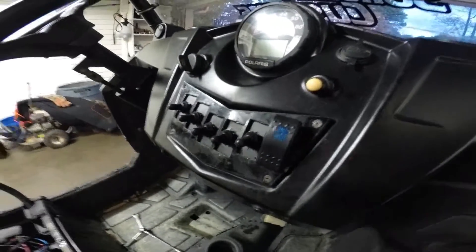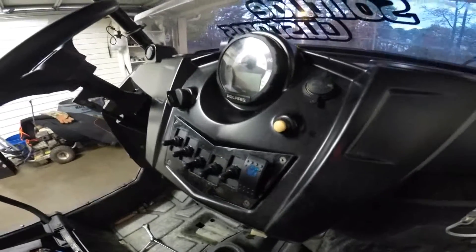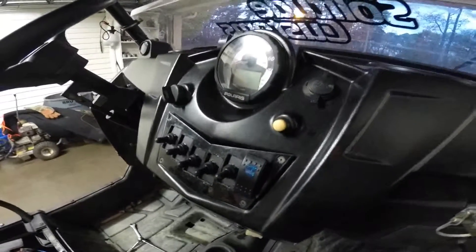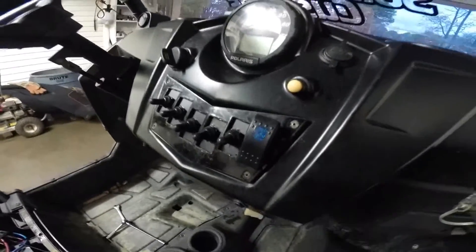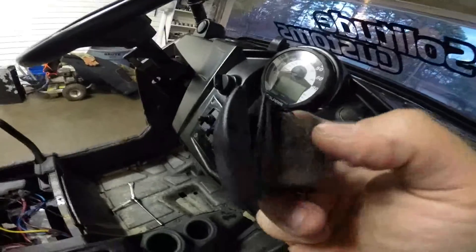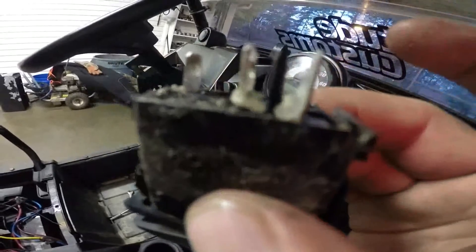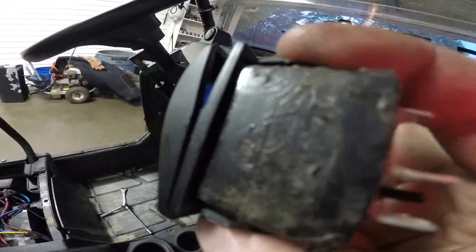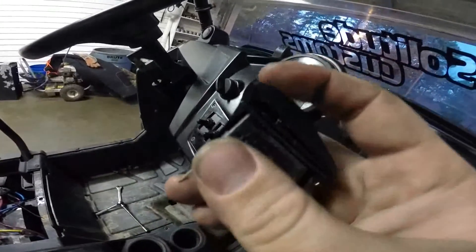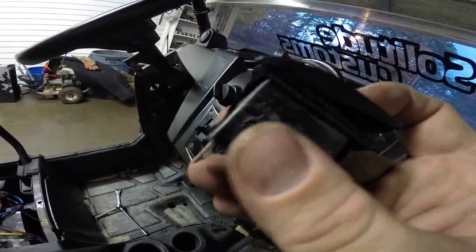This is a short video explaining how I did my switches, because nothing I've used so far works. I ride river run most of the time and the small sand and dirt just gets into all of these rocker switches. I've sealed up the backside, sealed up that side, used dielectric grease — everything. Nothing works for keeping dirt and small particles out of the switches.